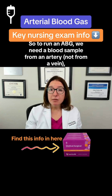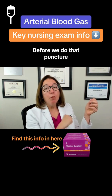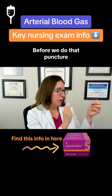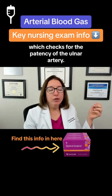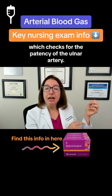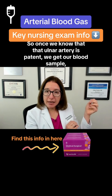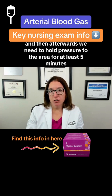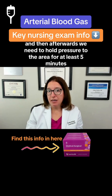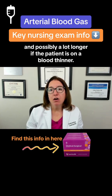To run an ABG, we need a blood sample from an artery, not from a vein. We typically get that blood sample from the radial artery. Before we do that puncture to get the blood sample, we need to first do an Allen's test, which checks for the patency of the ulnar artery. Once we know that the ulnar artery is patent, we get our blood sample. Afterwards, we need to hold pressure to the area for at least five minutes, and possibly a lot longer if the patient is on a blood thinner.